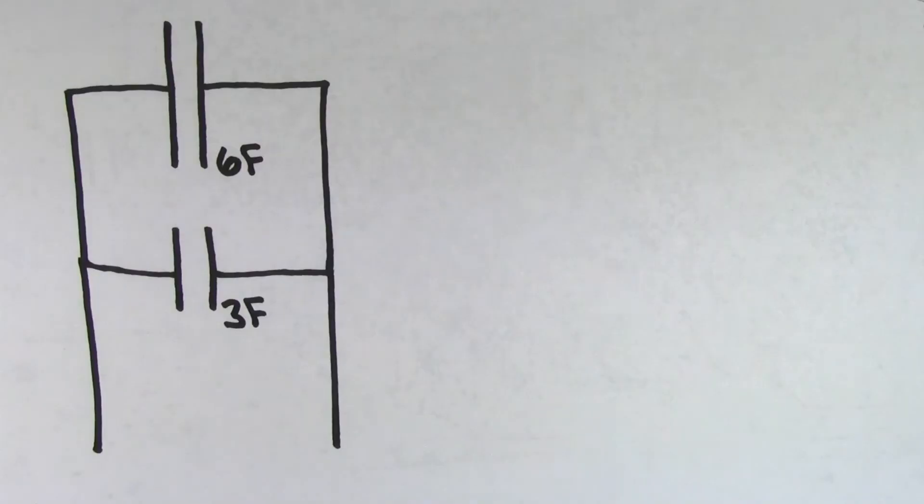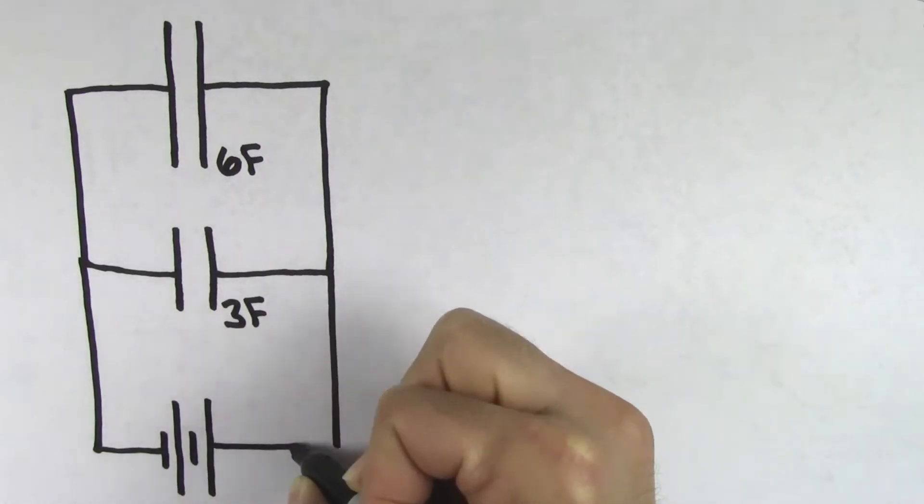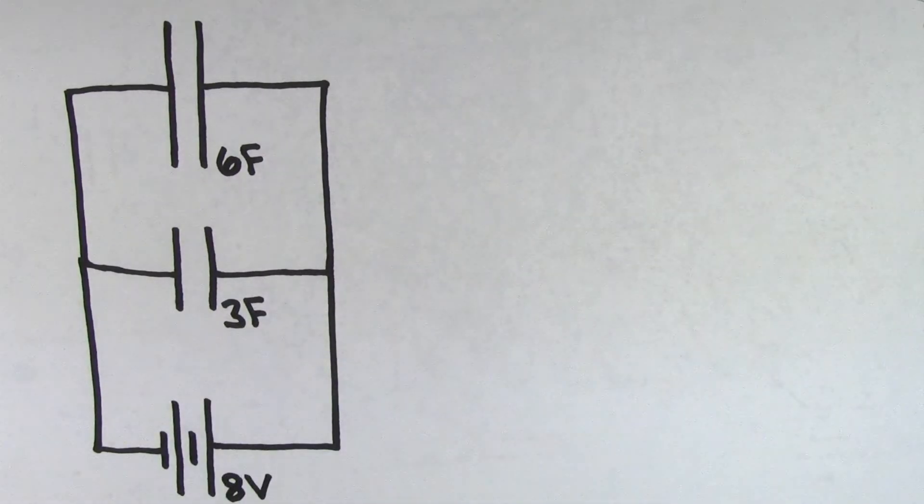Look at the way that these 6 and 3 farad capacitors are connected to each other. What's going to happen if we hook them up to an 8 volt battery? Well, like all capacitors, charge is going to get separated. Negatives are going to get stripped off of the right sides of these capacitors and pulled toward the positive terminal of the battery. But when they reach the other side, the charges reach this junction or fork in the road and now they have a choice in whether they're going to get deposited onto the 3 farad capacitor or the 6 farad capacitor.